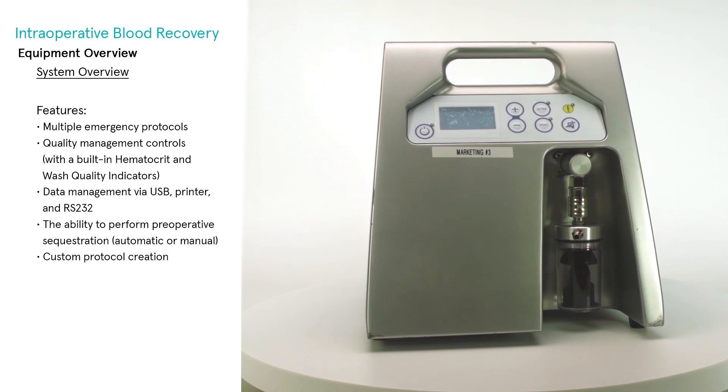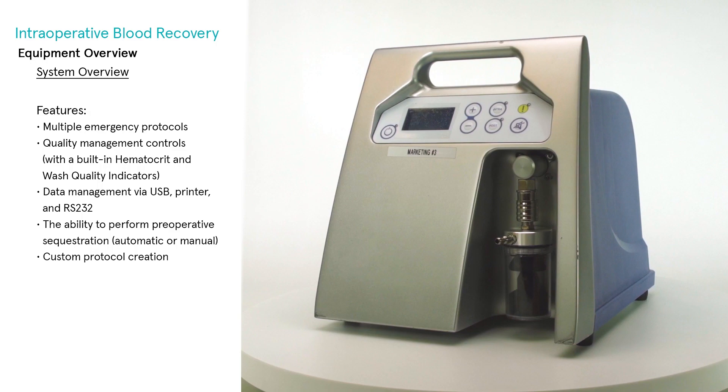The Extra auto-transfusion machine is complemented with a modular vacuum system, the X-VAC. This system includes both an intra-op pump and a post-op pump.